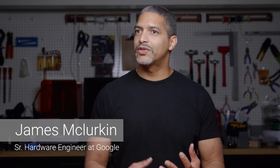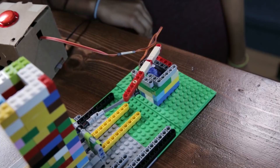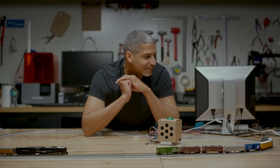The whole point of the AIY Projects team at Google is to build artificial intelligence kits that let makers take the cool parts of Google intelligence and put them into their builds. Last year we released the voice kit, which was a kit that lets you record your voice, analyze it, and get the text back from what you said.